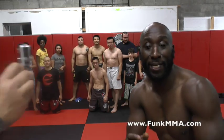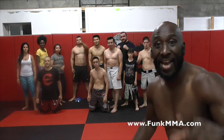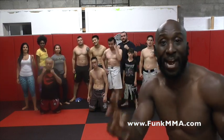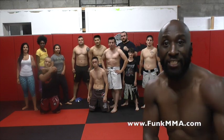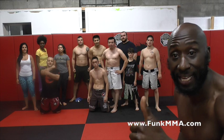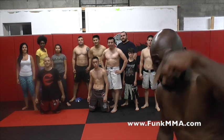Hey guys, Funk Roberts from FunkMMA.com. I'm here at Evolution Altai and I just put these guys through an awesome 3-10 exercise circuit. They did 3 rounds, 60 seconds of work followed by 15 seconds rest. You're going to see the highlight. But these guys worked hard, so make sure you give them a like and subscribe to this channel. Leave your comments below.